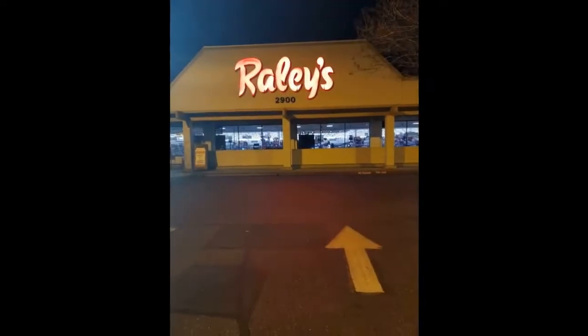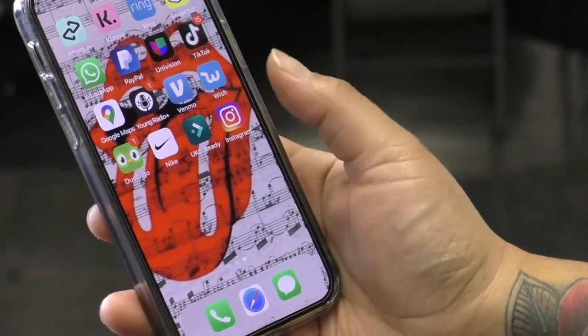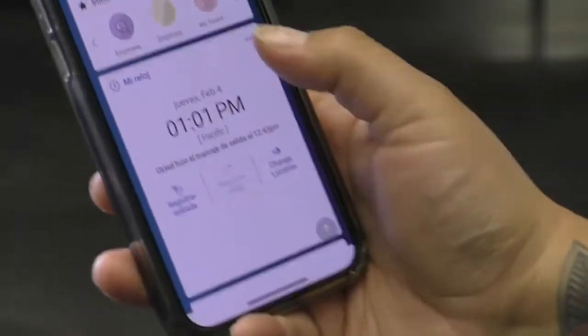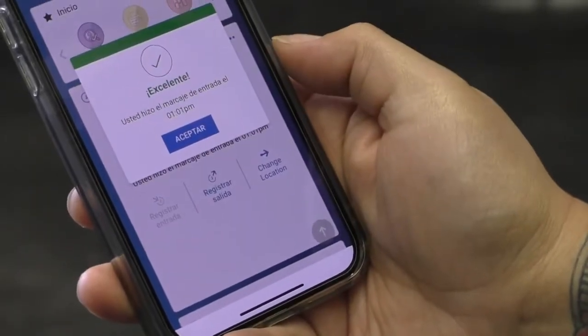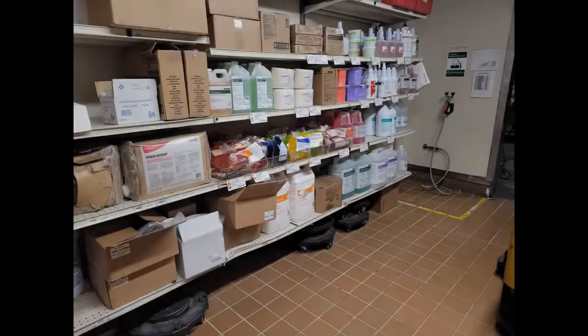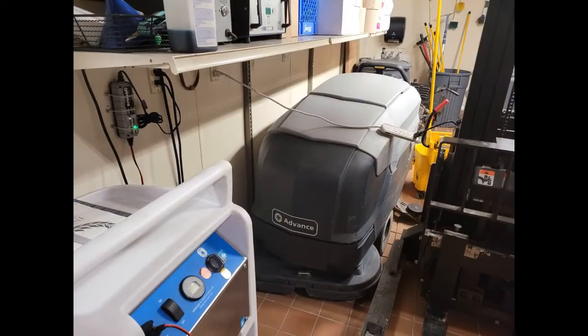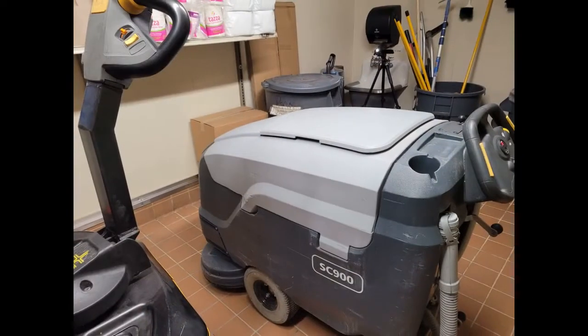When entering the store, be sure to clock in with the UKG Ready mobile app. After clocking in, proceed to the supply closet. Take a picture of your automatic scrubber and post the picture into your Swept app. This will notify your supervisor that you are in the store and ready to begin working.